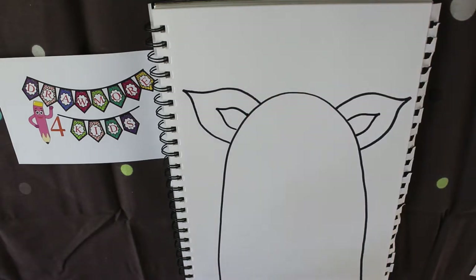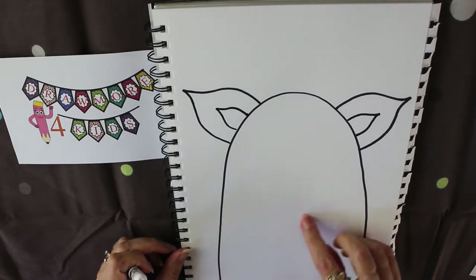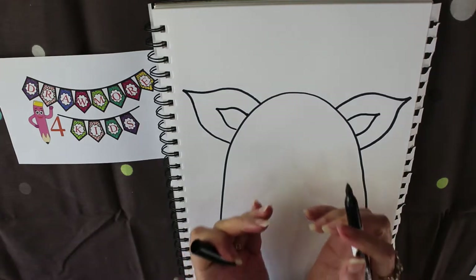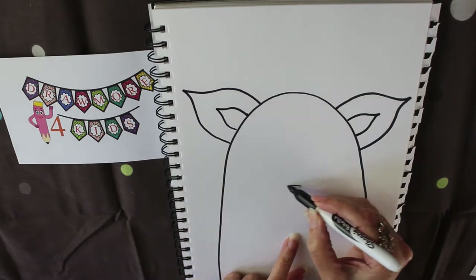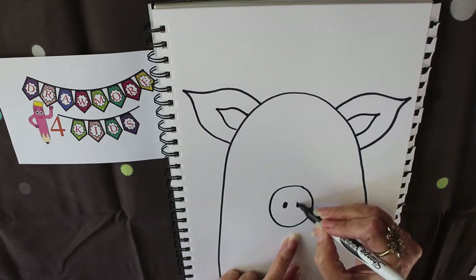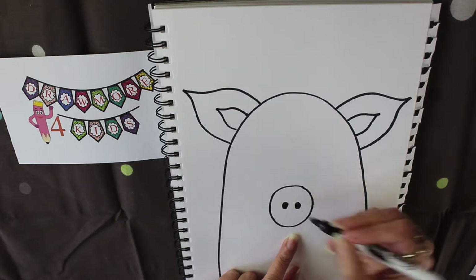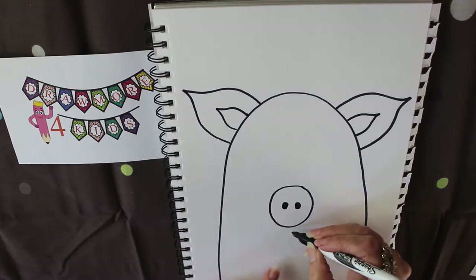For a pig snout we need to make a circular style snout. They usually take up quite a bit of space, so I'm going to make my snout in the middle first — circular style — and put two large nostrils in the middle, because pigs are known for that in their snout.